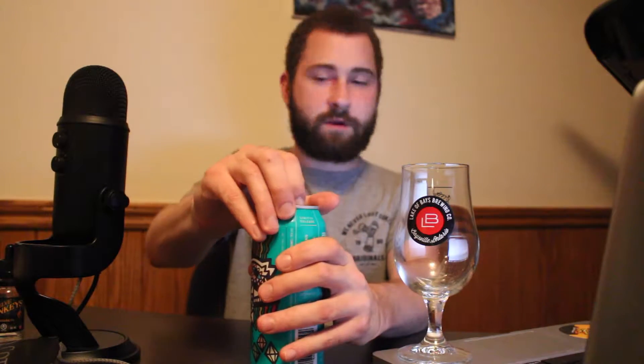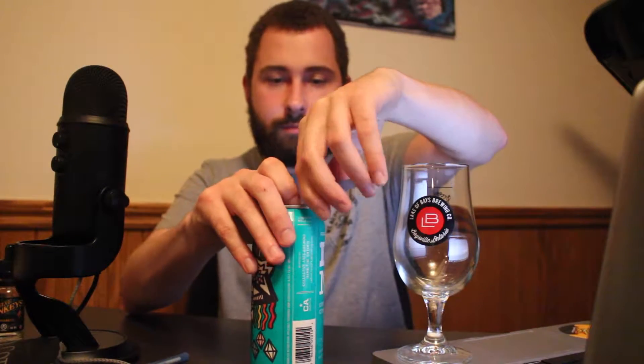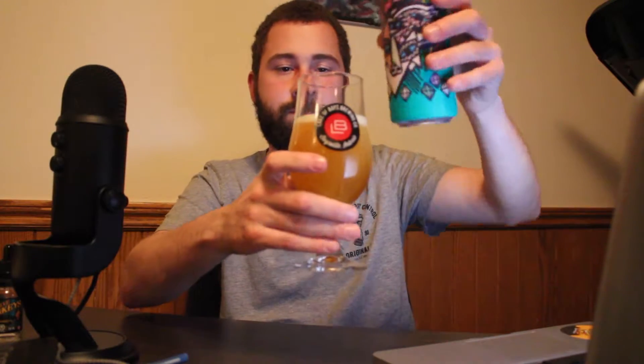But we're not here for the artwork, we're here for the beer. So let's crack it open and see what we got. I cut my fingernails so tabs are a bit of a pain. Today, Liga Bay style tulip glass — let's give it a pour. Coming in at 7.1% ABV, alcohol by volume, and 80 IBUs.